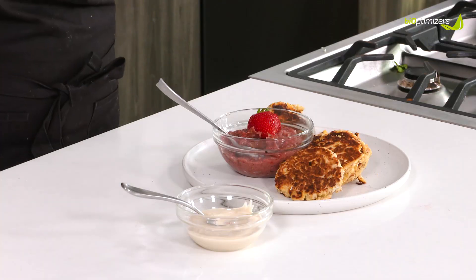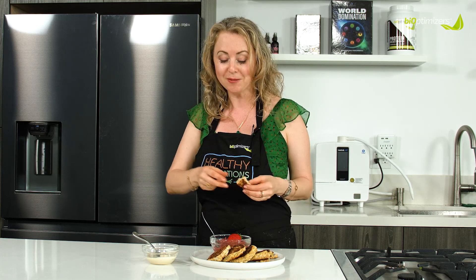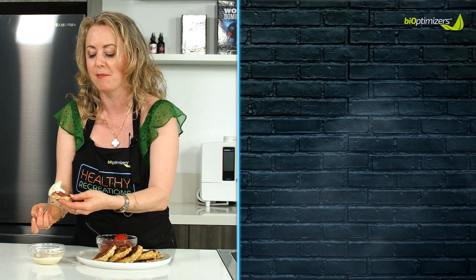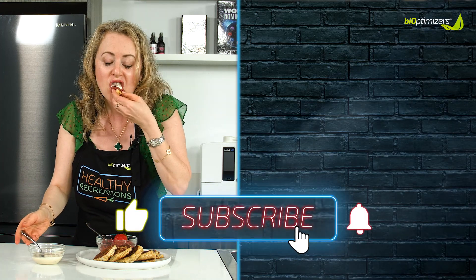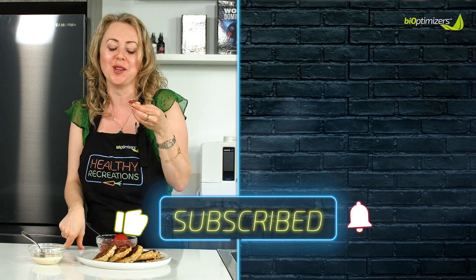It's like sweetened condensed milk with a little bit of lemon. I think it's sensational, but you can try it out. Like the video, share it. And if you don't want to make it yourself, share it with somebody and be like, 'Hey honey, can you make this for me?' And they're going to make it for you. So share away — meanwhile, I'm going to go eat all of this.